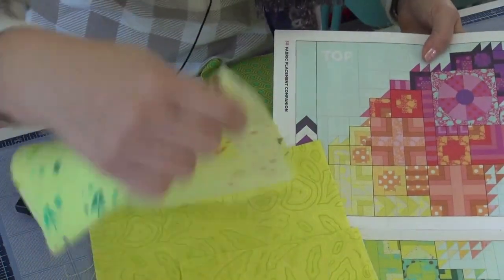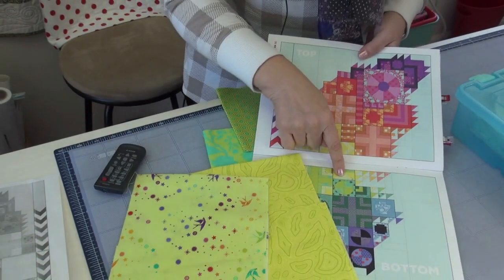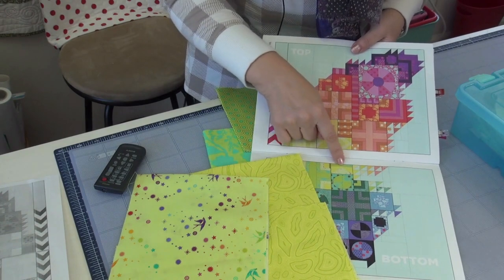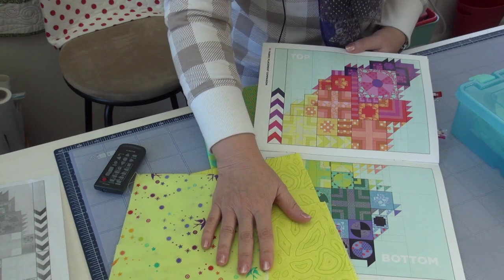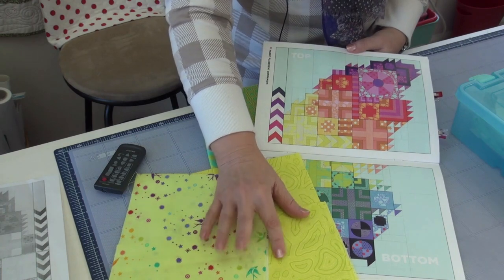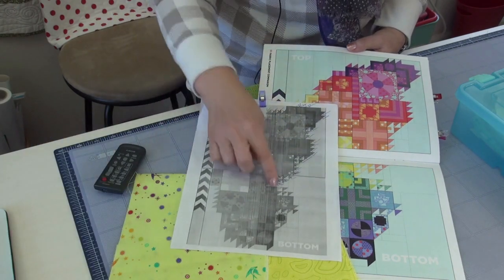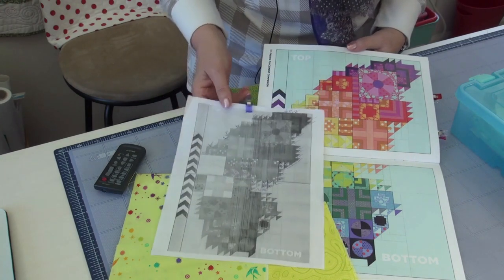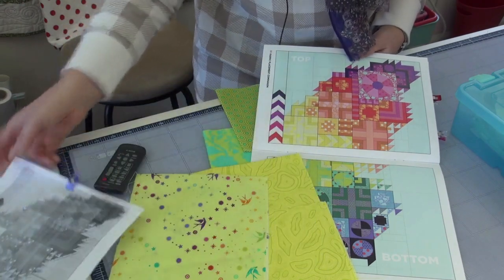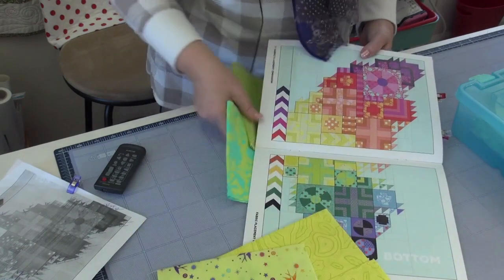For fabrics, we have these two which form the body of the flying geese unit — it's a flying geese unit with some strips across the top. These two are not used in any more blocks, so I can do half square triangles from both of them. I have a printed sheet I'm checking off all the half square triangles as I do them, so I won't miss anything. I'm only making them where I've already used the fabric everywhere.